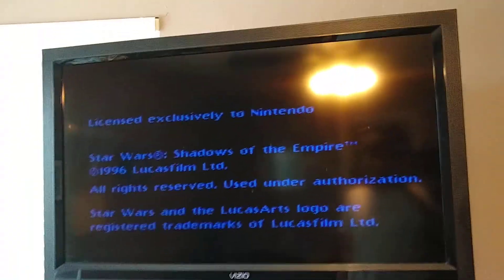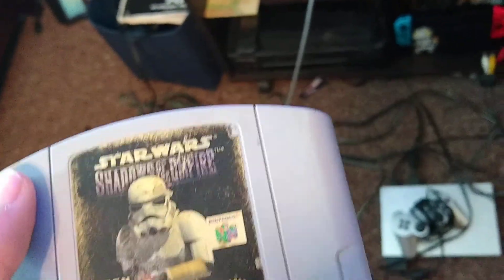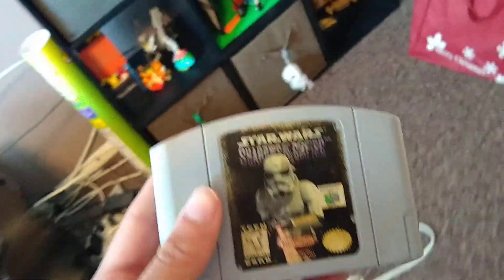The Nintendo 64 — one of Nintendo's greatest consoles of all time, if not the greatest console of all time, in my opinion. However, this console is notorious for one thing: cartridges.